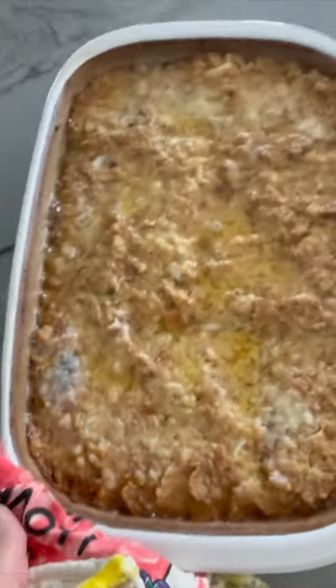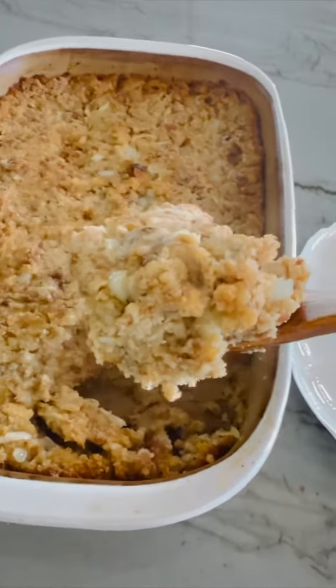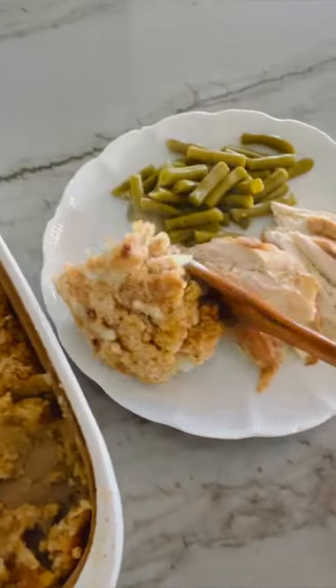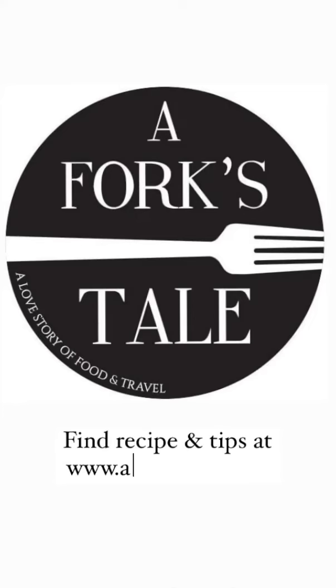Now you're going to let it rest for 10 minutes before serving to allow the liquids and the butter to absorb into the dressing. The turkey and the dressing are my favorite things about Thanksgiving, and this dressing is the best. For the full recipe and additional cooking tips, please visit aforkstail.com.